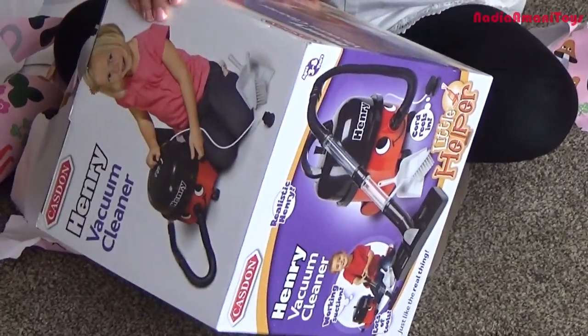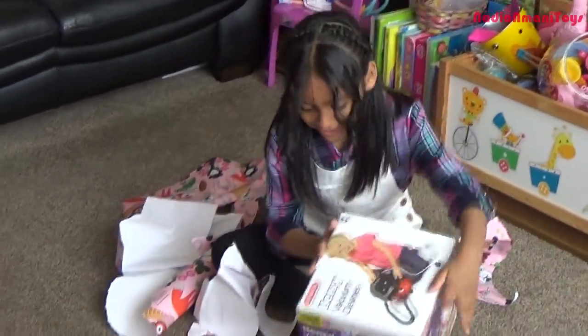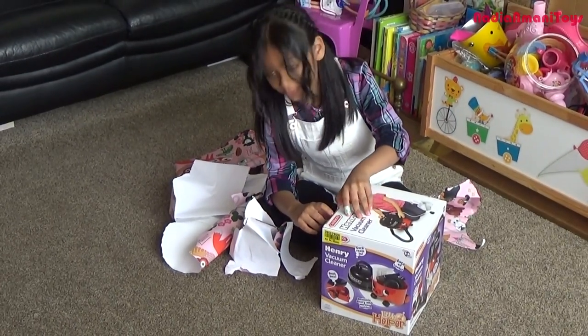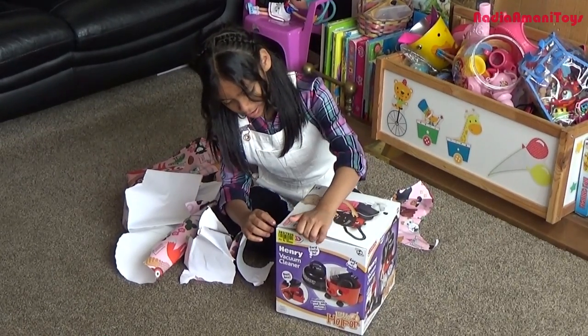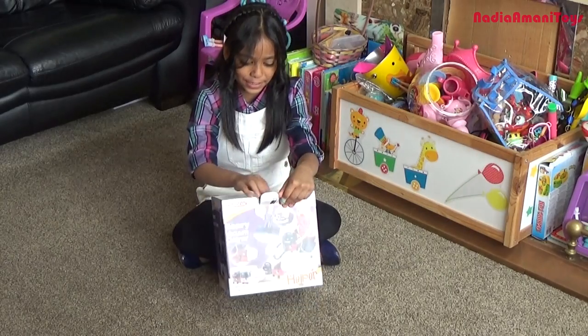Yes! Yay! What colour is it? Red. It looks like the same size, but let's open it. Is it Hetty's brother? No. Would you like to open the box? Yes!